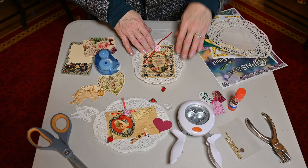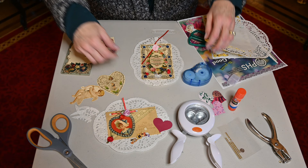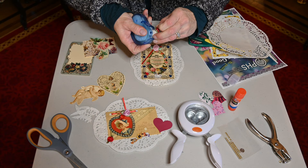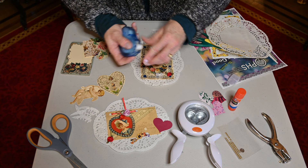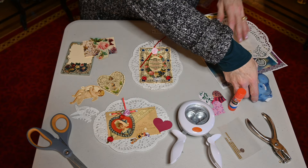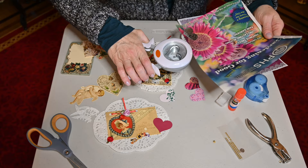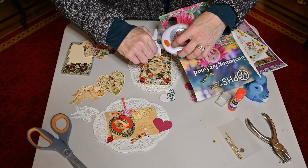Now it's just time to have a little bit of fun and add some of these other things. You can lay them out and see what you think you want to put on there — that looks good to me. Get a glue dot. Now if you don't have glue dots at home, regular glue works well but you do have to let it dry. These hearts I've cut out of various kinds of paper — it could just even be a magazine. Just line up your paper somewhere where you think it would look pretty.